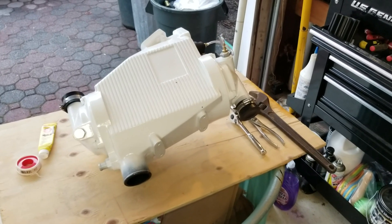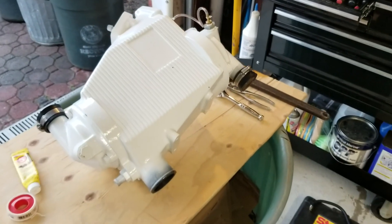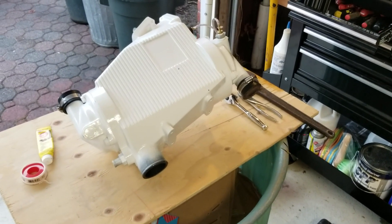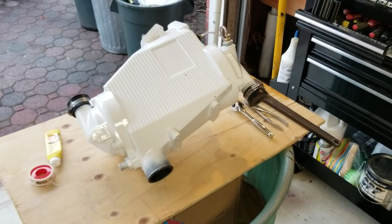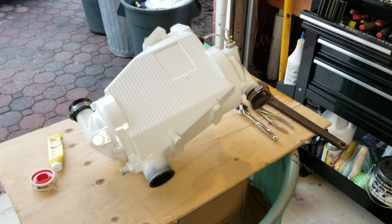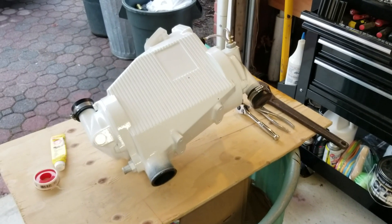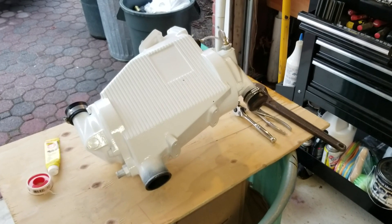I just serviced this aftercooler. I had the whole thing apart. There's another video that I shot on that — I have all the raw footage. I haven't edited it up yet because it's quite a lot of stuff. But this is going to go back in the boat. It's March 31st, and out of an abundance of caution I just wanted to pressure test the aftercooler and make sure that it holds both air and water before it goes back in the boat.